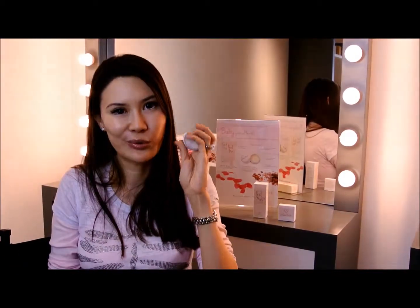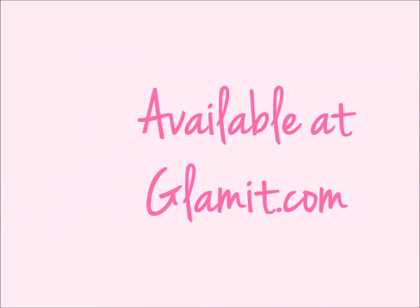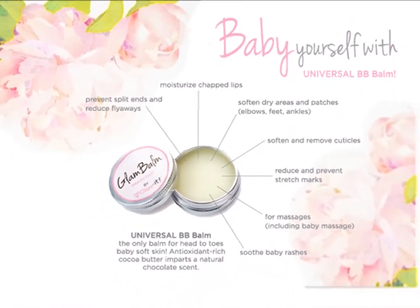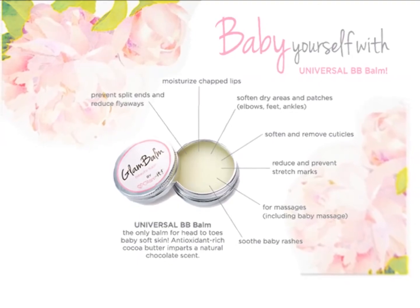So again: paraben sulfate-free, cruelty-free, vegan, and we don't test on animals. I think you will love our Universal BB Balm. It's the only balm of its kind in the world that does all these things. I swear you'll be amazed — you have to try it.